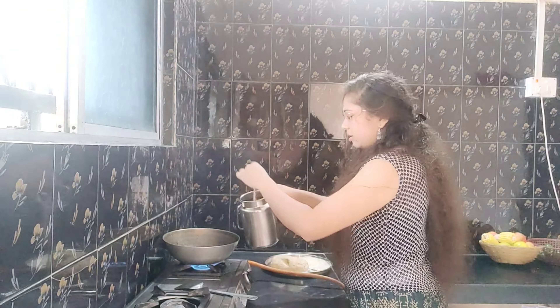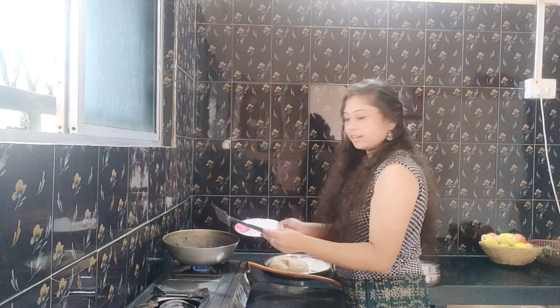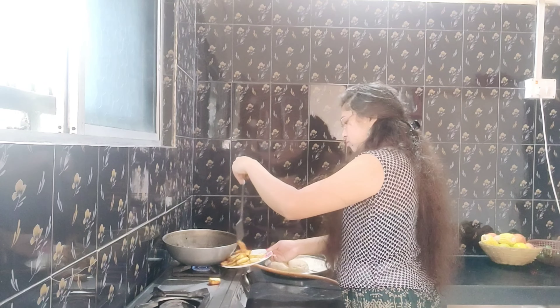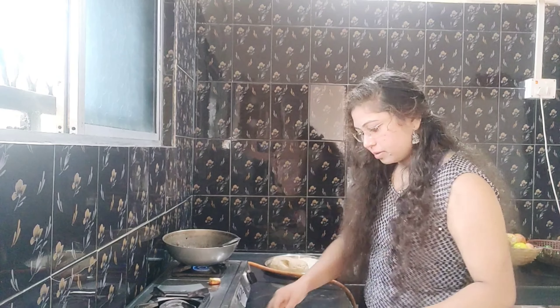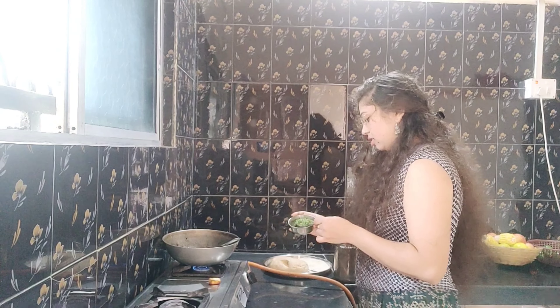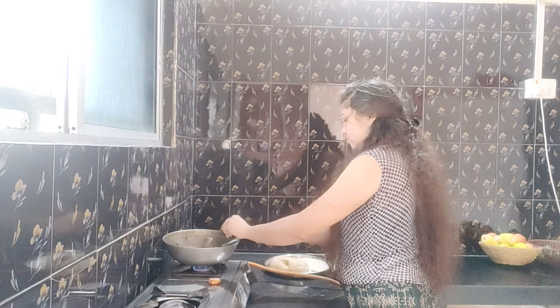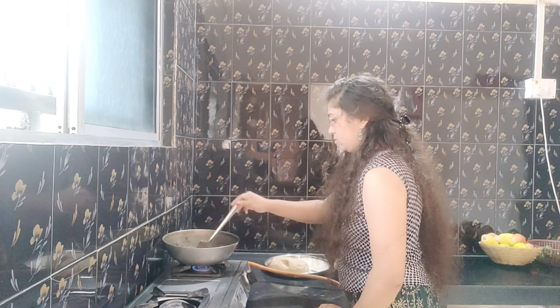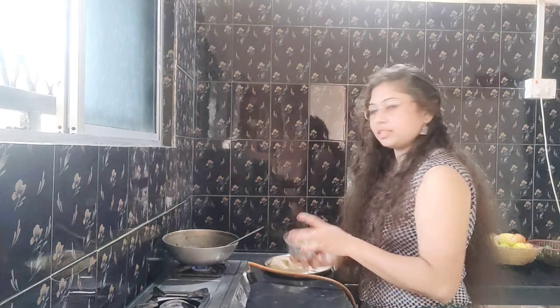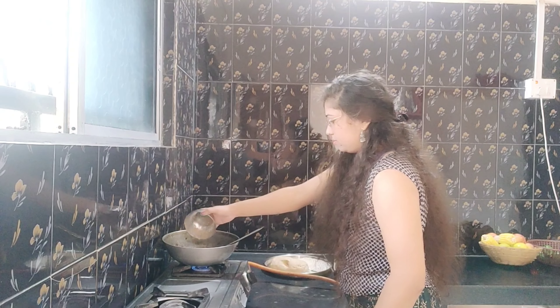We are starting the morning. We are starting to make the paneer. We will cut the paneer into cubes. We are going to cut the tomato puree.